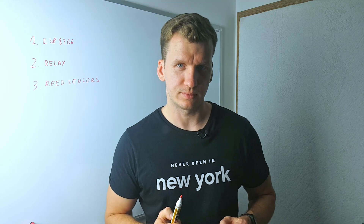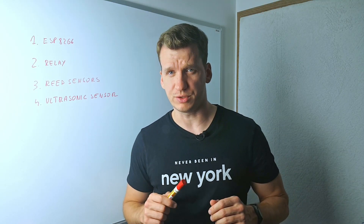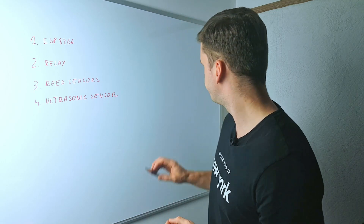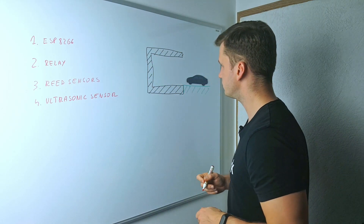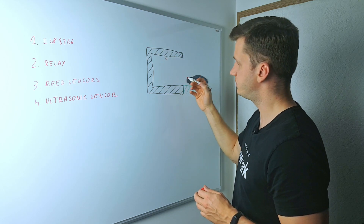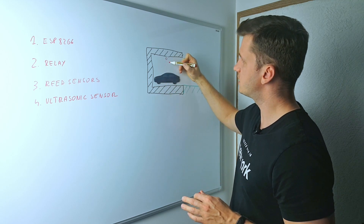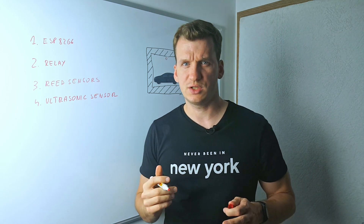Ultrasonic sensor as a car presence detector. How am I gonna use an ultrasonic sensor to check if the car is in place? I have this car model here — not totally by accident — and it will help me demonstrate how the sensor is supposed to work. Here is the side view of a garage, and here is where our device will be placed, facing down. If the garage is empty, the sensor measures distance all the way to the floor — say 2.5 meters or 100 inches. But when I drive my car into the garage, the sensor measures only about 1 meter or 40 inches. In this way we can easily determine the car's presence — just check the distance and everything will be clear.